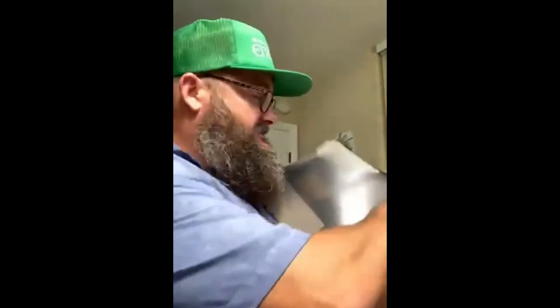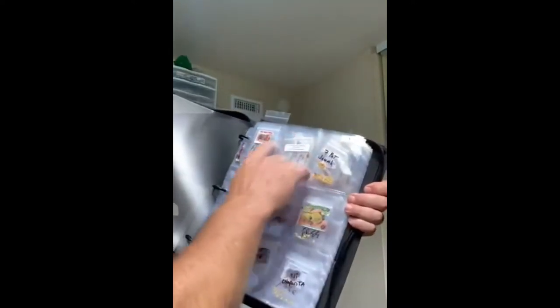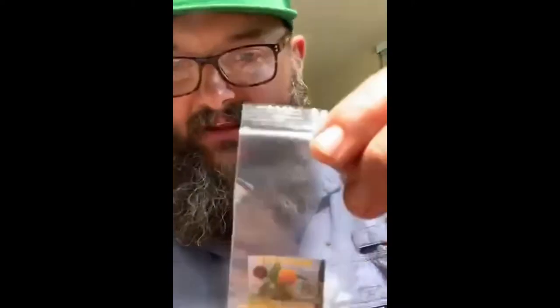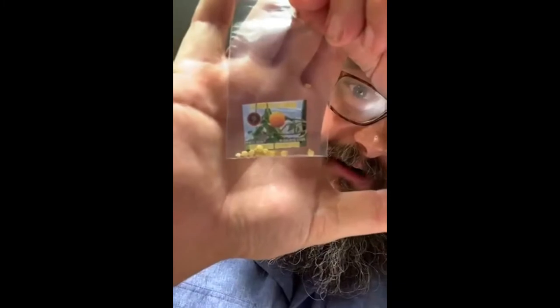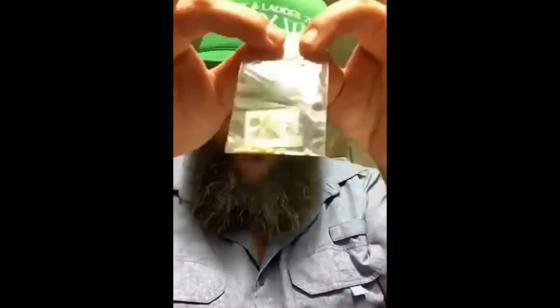These are baseball card slots, but instead of baseball cards I put seed packets. So we're going to go to page nine, slot one. You'll see I have this one here — I'll pull it out. This is El Oro de Ecuador. These are the little seeds, and this is how I start my plants every year.